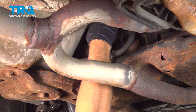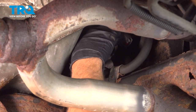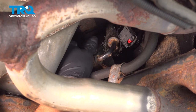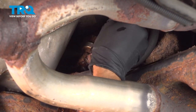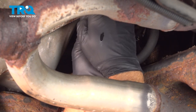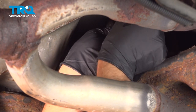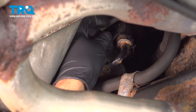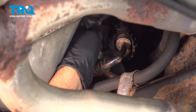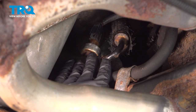Take the new sensor and get it started. Take the wrench and snug that up. Take the connector and line it up — it only goes on one way. Lock it down.